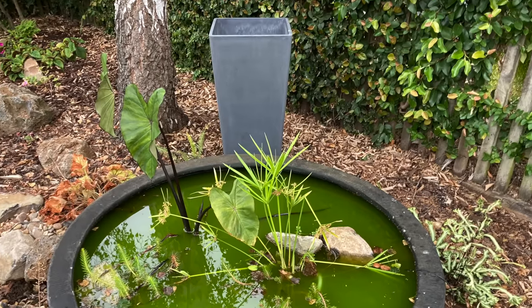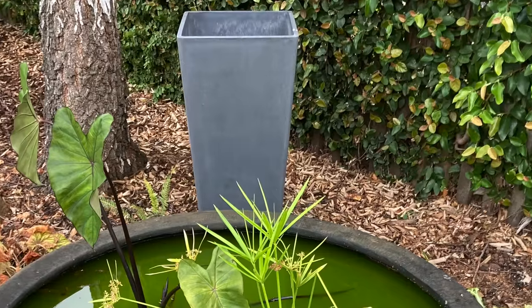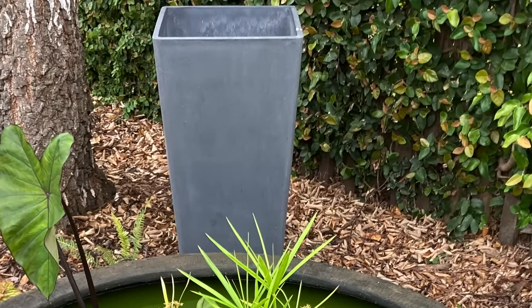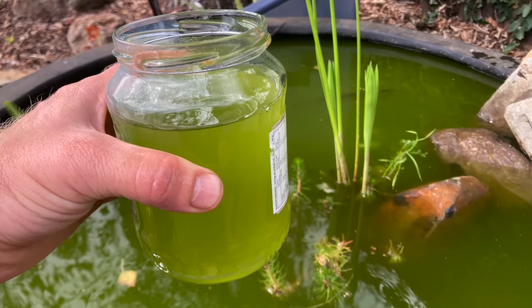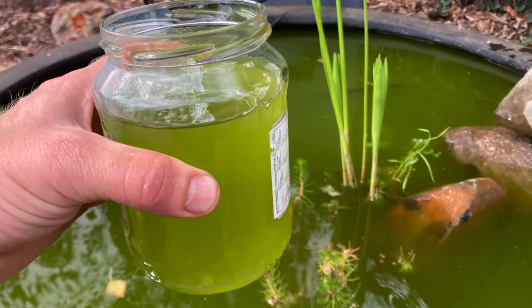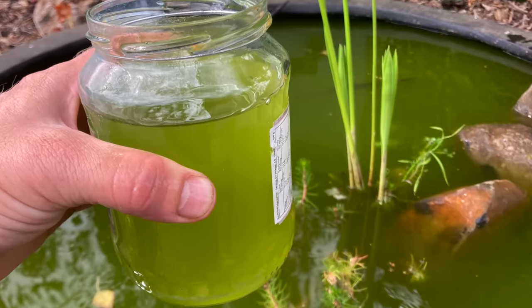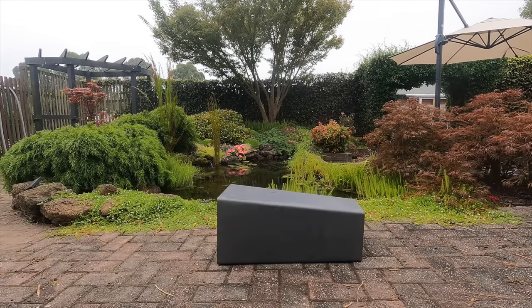Today I'm going to take this tall square recycled plastic pot and turn it into a bog filter to clear up the green water in this small ornamental pond. As you can see, the water is incredibly green. I can guarantee that this filter will clear the water — I'm just not sure how long it will take. In this video I'm just going to show how I'll construct the filter, and I'll do a follow-up video once the water is clear so we know how long it took.